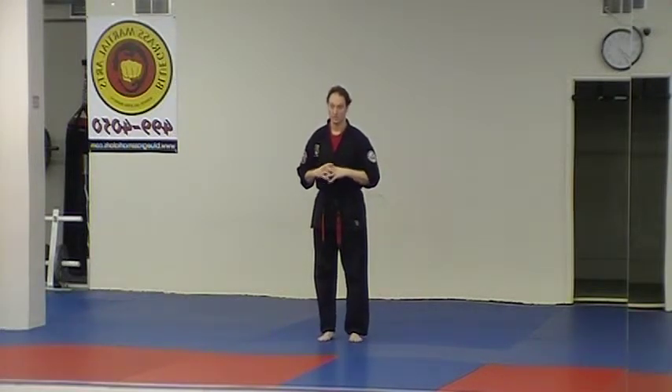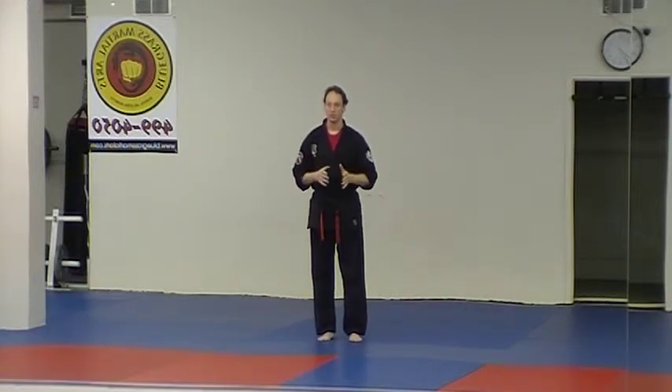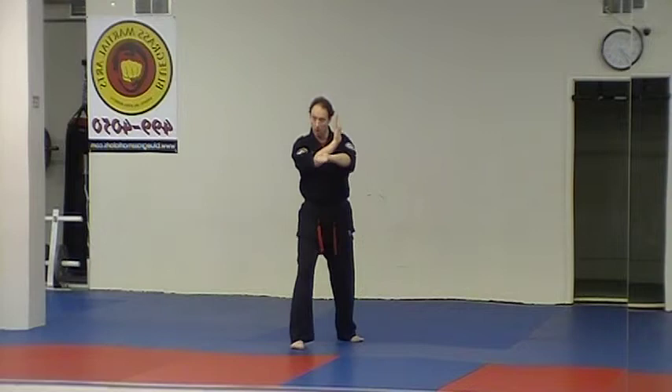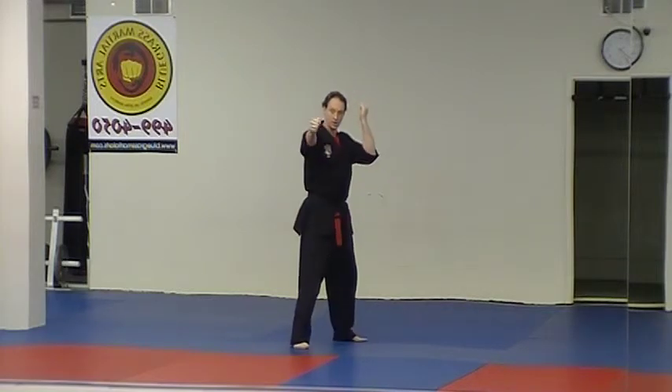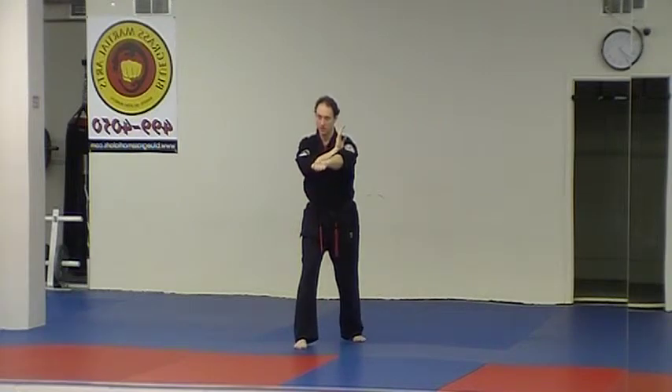That's what they need to know for the orange stripe — that's the understanding of the technique at that level. At blue stripe, we introduce Shield and Fist again but add a follow-up. Shield and Fist starts the same way, but then they check that arm as they cross punch under the ribs, twisting into a forward bow. That's step two. So blue stripe adds that cross punch: step, block, and punch, then twist and cross punch.